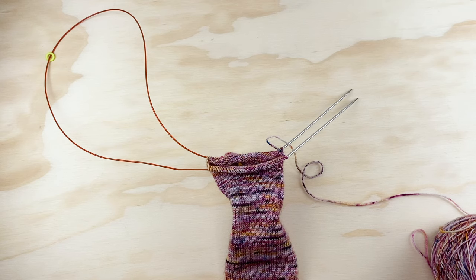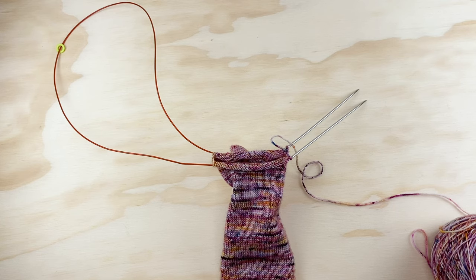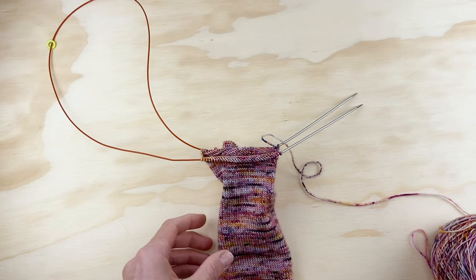I always start my toe decreases when my work reaches the very tip of my pinky toe. In the pattern there's an illustration of a foot with a line showing where to stop knitting the foot in preparation for the toe decreases. If you're knitting these socks as a gift or can't try them on easily, the Craft Yarn Council of America has guidelines for foot length in inches, and I've included that information in the pattern. With magic loop, it's fairly easy to try on the sock as you go — just try it on occasionally, and as soon as your work reaches the very tip of your pinky toe, stop knitting the foot and start the toe decreases.